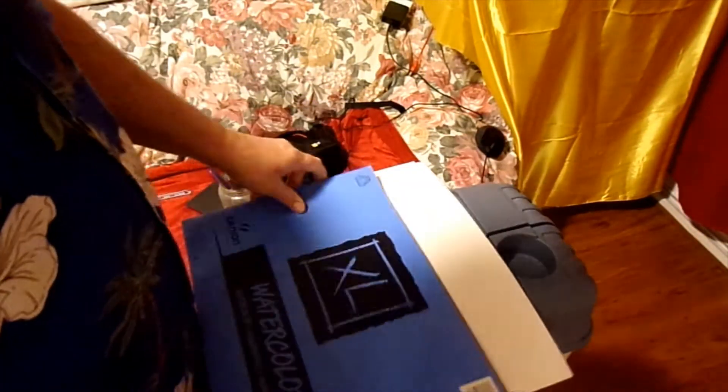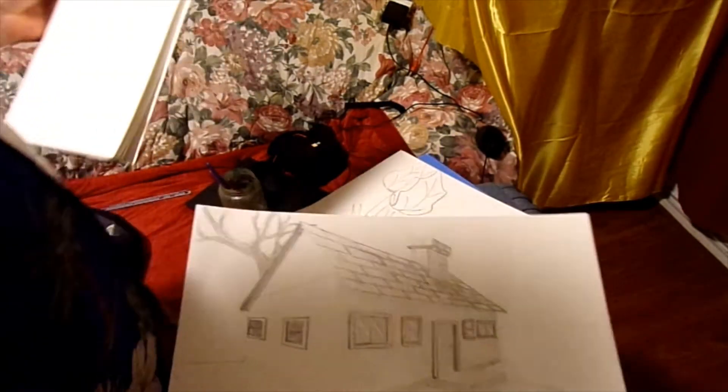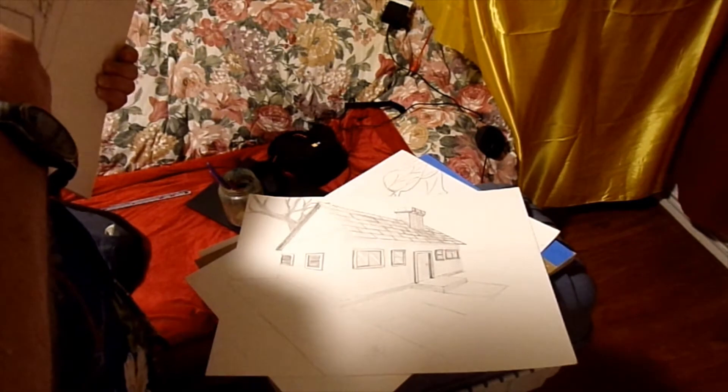I use this as my straight edge most of the time. I've got little different sketches that I kind of go over — eventually I'm gonna end up painting them. Like I got a house here, trying to do perspective sketches.